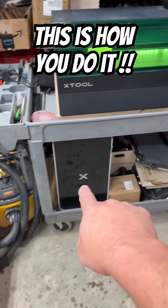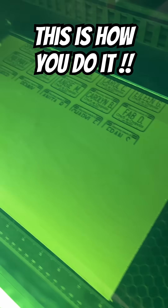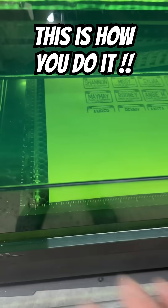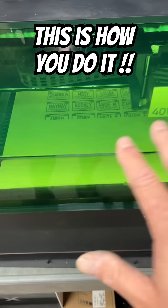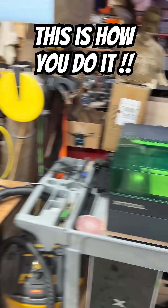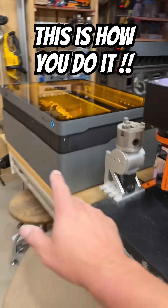And we're not done yet. Over on this side of the building, running on the AP2, is the xTool S1 — this is my 40-watt S1. It's doing the name tags for MayMay's event. I needed a good sharp image, so I wanted to run it over here on the AP2 so it's not exhausted the same way.